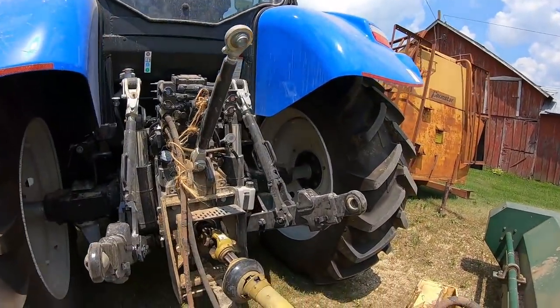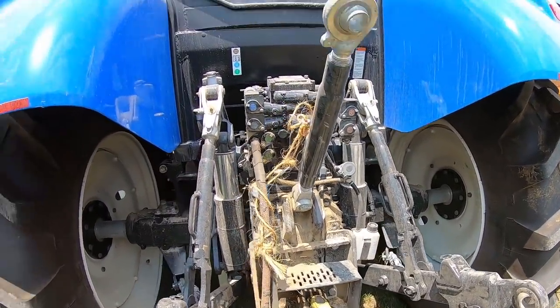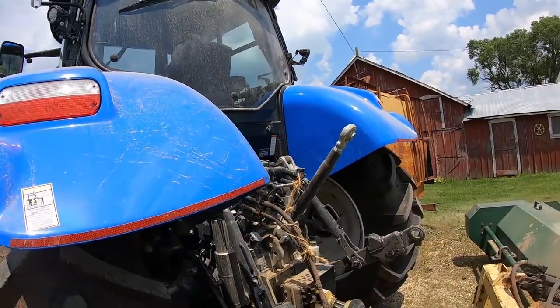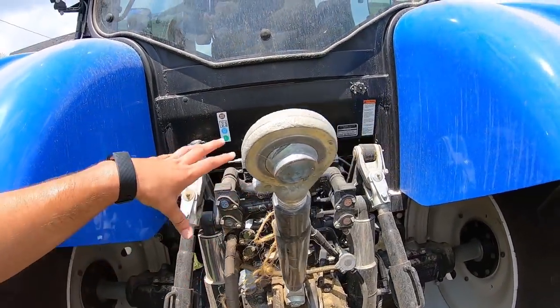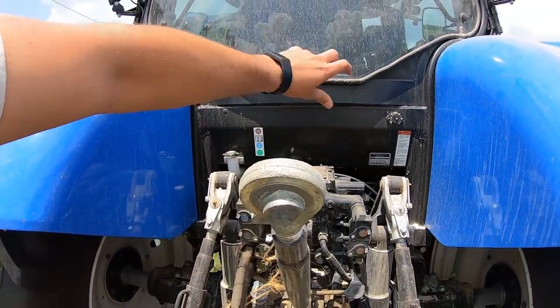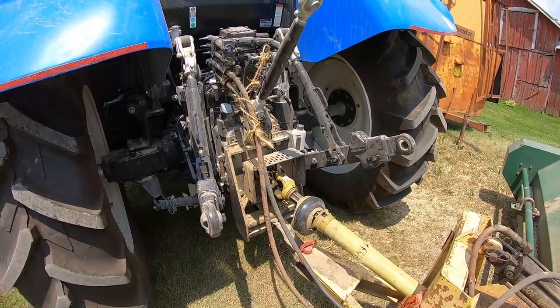PTO on the back - it's got the flippable 540/1000 PTO. It's got rear controls on the rear fender if we need it. It's got flow control on the outside - three hydraulics and you can control the flow right here with a little needle valve knob that you can turn. It's got a three-point regular cat three hitch.